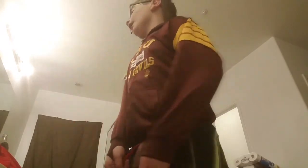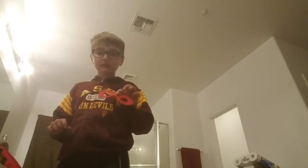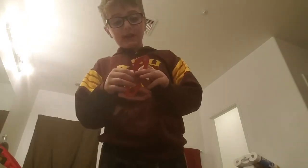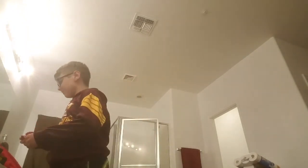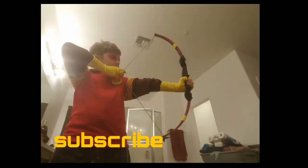I got these Star Wars sunglasses for Easter and this hat from my favorite football team at an ASU game. I'll try to put a link somewhere in the video or in the description to the girl who taught me how to make one of these masks. Please keep on cosplaying — subscribe, watch two of my other videos on how to make stuff, and watch how I made the mask on a different channel. Peace, keep on cosplaying, bye!